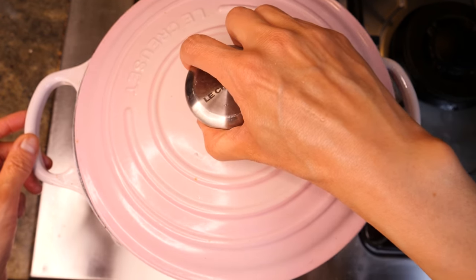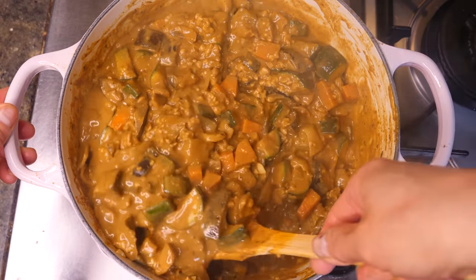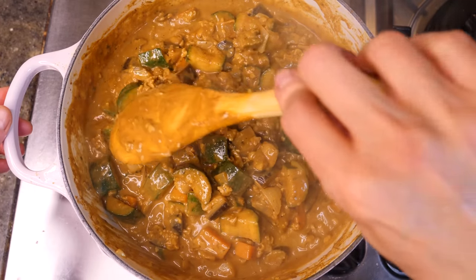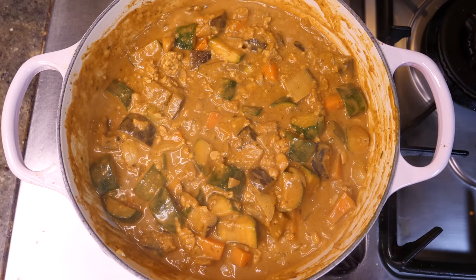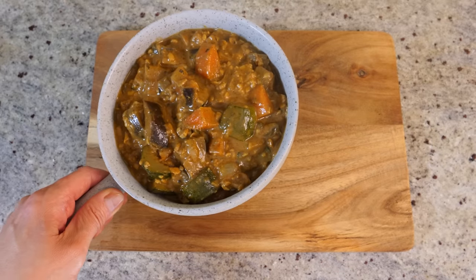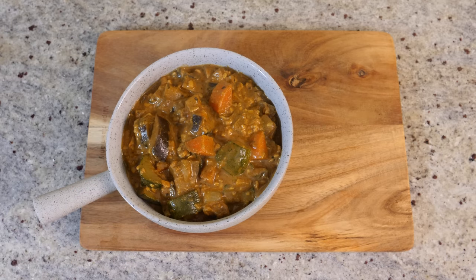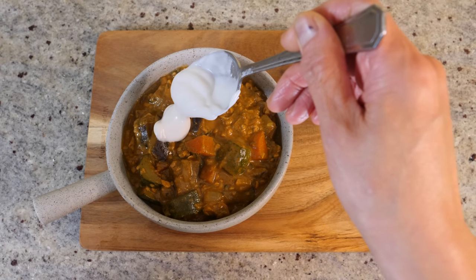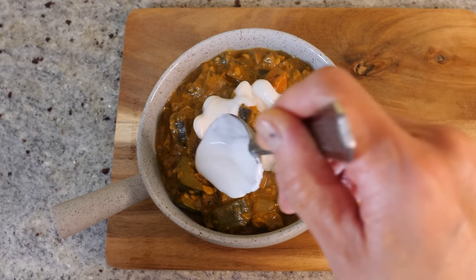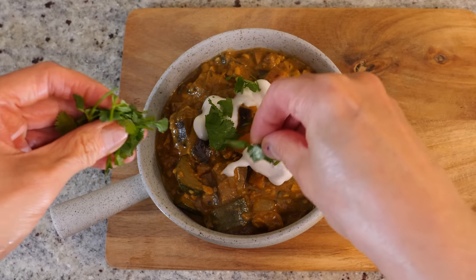It's been a few minutes — let's have a look. Oh my god, just look at this creaminess! The kitchen smells unbelievable. And you know what? It's done. Turn the heat off. Here's my lovely curry, still piping hot. I'm going to add a dollop of vegan yoghurt — this is coconut yoghurt — to balance with the spices, and a bit of coriander. Absolutely beautiful.